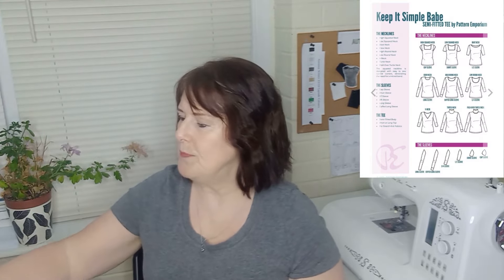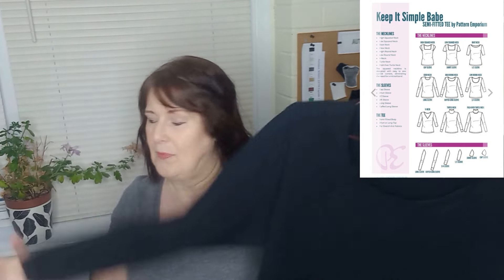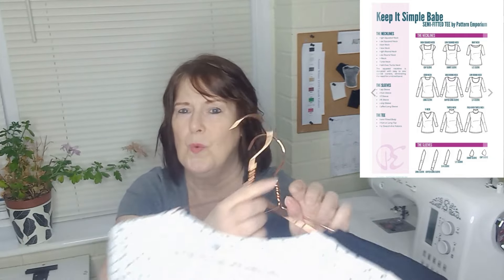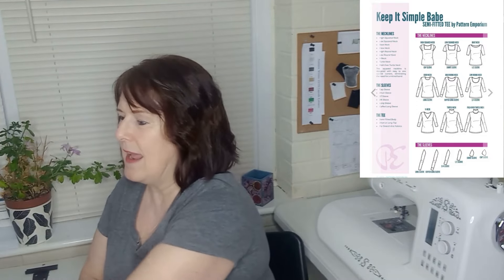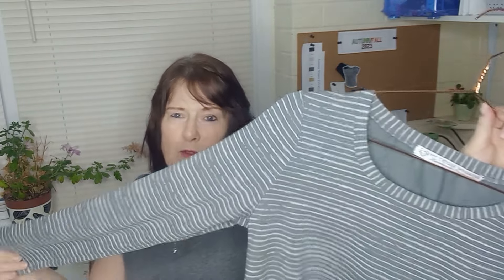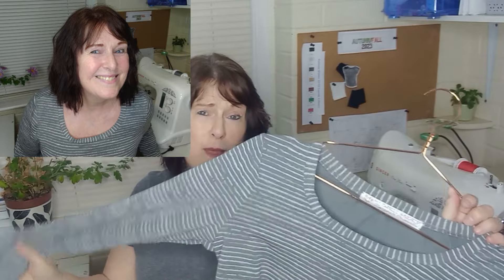I made the Keep It Simple Babe top, which is a pattern from Pattern Emporium. I made one in a long sleeve version in black, a long sleeve version in white with black socks on it, and also a grey long sleeve top with graffiti stripes. If you want to make your own Keep It Simple Babe top, I have done a sew along where I actually made this top — you can find it up here. I'm also wearing a Keep It Simple Babe top, this time with the short sleeves; they all have the high round neck though.